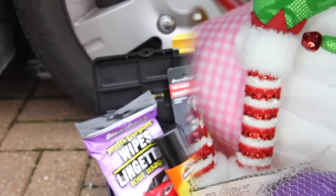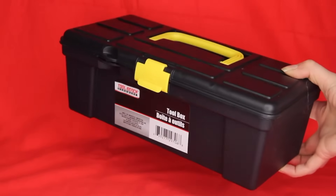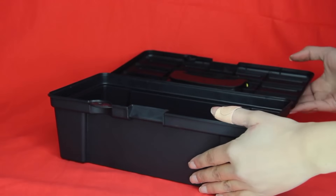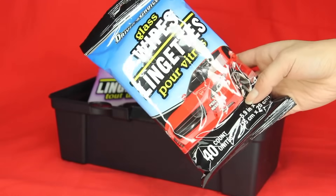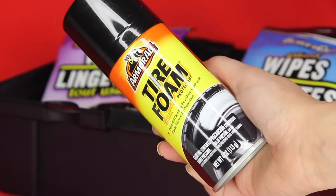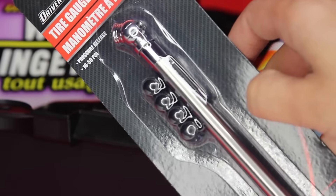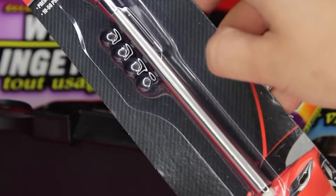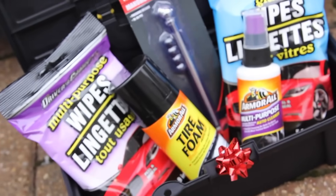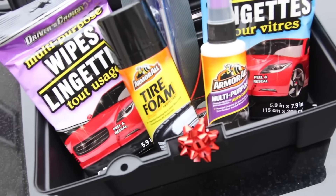Finally, this inexpensive car basket is great for men and women in your life who love their cars or just own a car. Dollar Tree carries toolboxes that work great as the basket. Fill it with car items or tools — I really like the multi-purpose wipes and glass wipes from Dollar Tree. They carry the Armor All brand, plus a tire gauge, which is something you don't think of until you really need it. Without even adding a bow, this basket comes in at about six dollars.